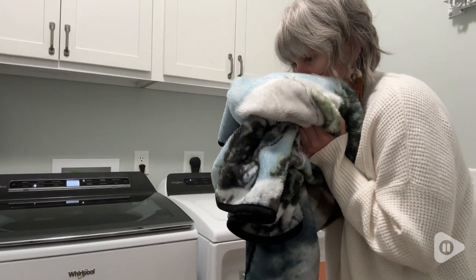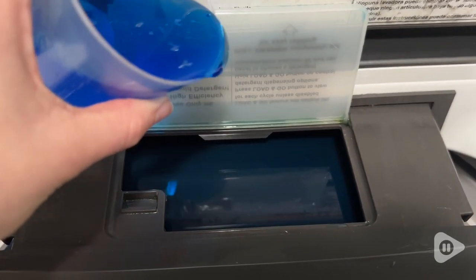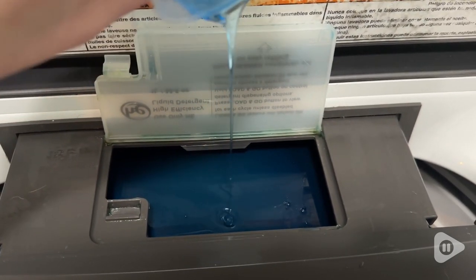And this detergent from Arm & Hammer accomplishes both of those things. The scent is called Vibrantly Fresh, and that's what it smells like. It just smells really clean, but not overpowering, and that I love.